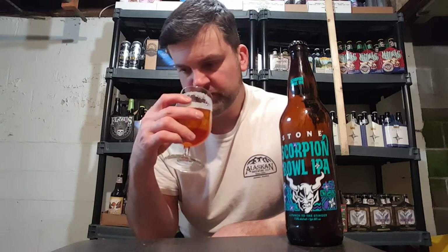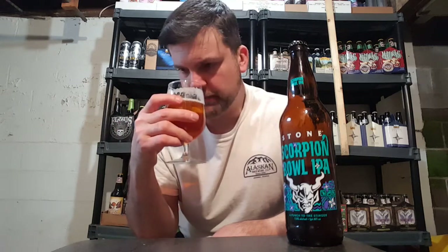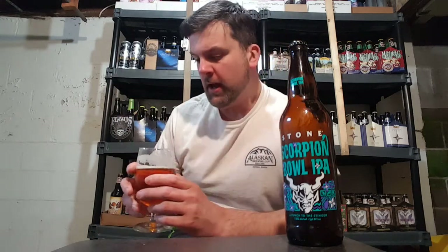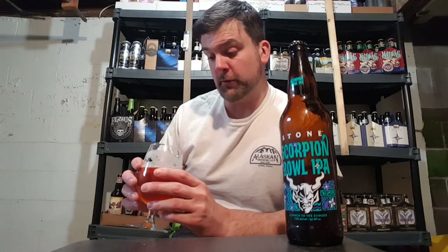Did the pour, and as you can see, a classic bronze copper tone to it. You can see right through it. Very West Coast style appearance to it. For the aroma, huge grapefruit already. Maybe some lemon mixed in there along with that caramely malt. A little orange in there, but just huge piney residue. Grapefruit. It smells like a Stone IPA — just a huge grapefruit bomb.